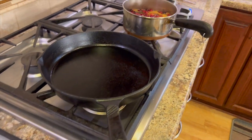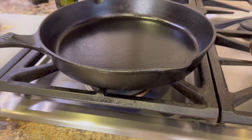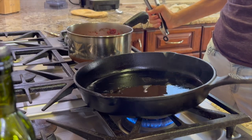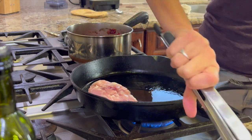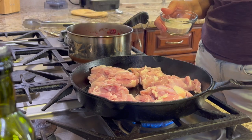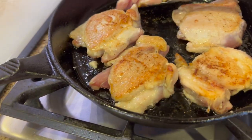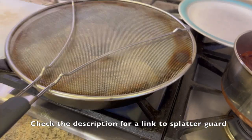Ideally you're going to want to use a cast iron pan for this recipe, but any oven-safe pan will work. Preheat your pan over medium-high heat. Once your pan is hot — you can see the smoke rising from it — add about a teaspoon or two of olive oil, just enough to coat the bottom. Give that oil a swirl, then start adding your chicken seasoned side down and season the top. Don't touch the chicken — just let it sear for three to four minutes. After three or four minutes, flip the chicken over and you can see the nice crust developing. If you have a splatter guard, these work great at keeping grease from splattering all over your stove.